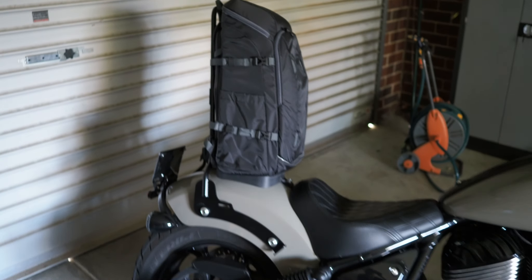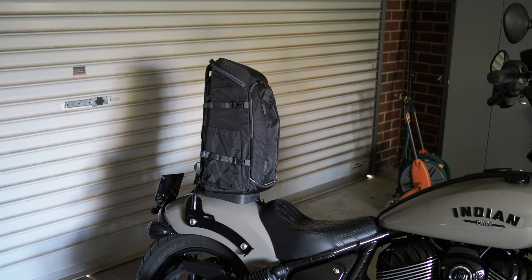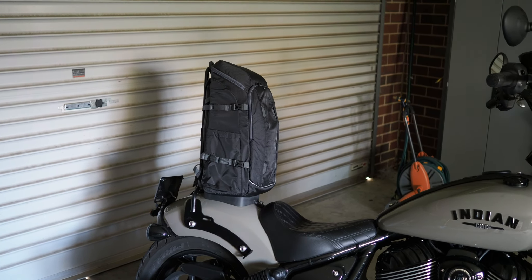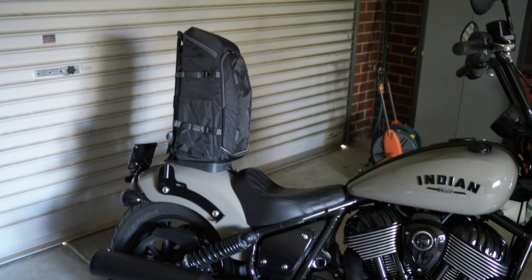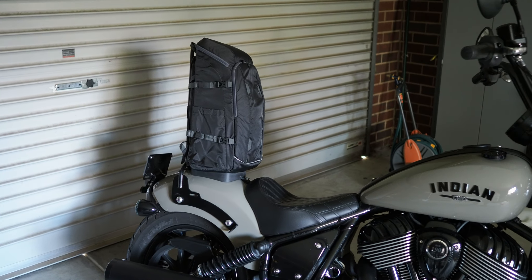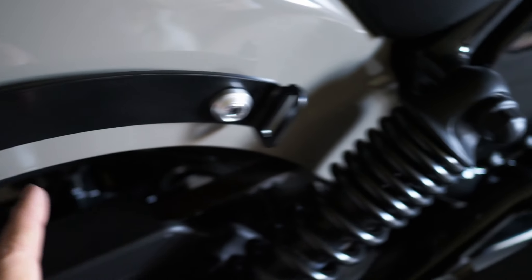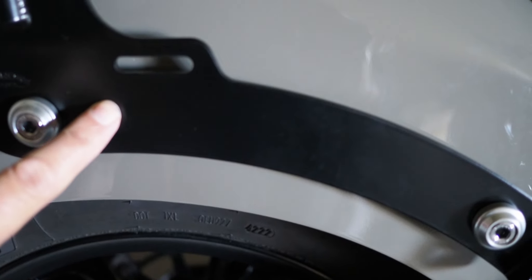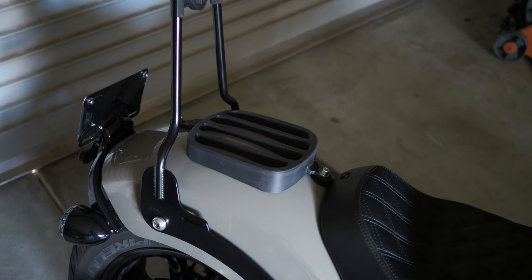The duffel bags I'm looking at are about 500 millimeters high and the sissy bar is 500 too, so the bag's probably going to sit just a little bit above the top of the sissy bar. That doesn't worry me as long as I can securely attach it to the sissy bar and tie it down at the tie-down points I've modeled into the mounting bracket — then we'll be good to go.